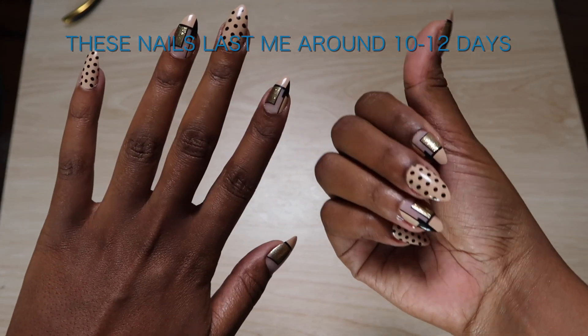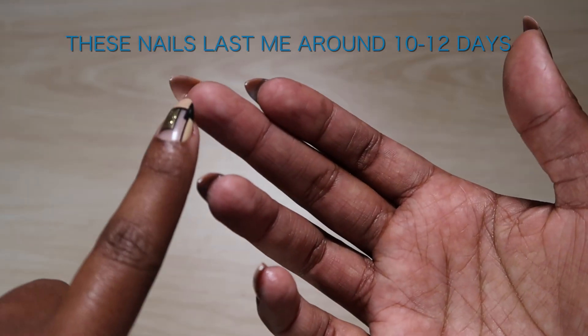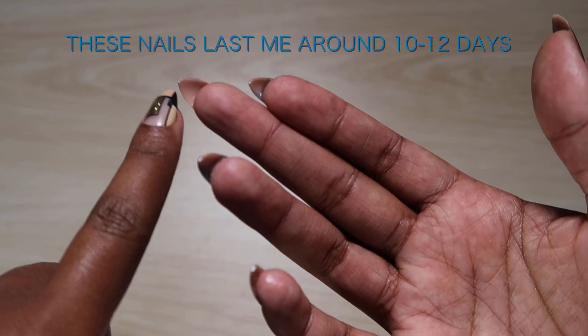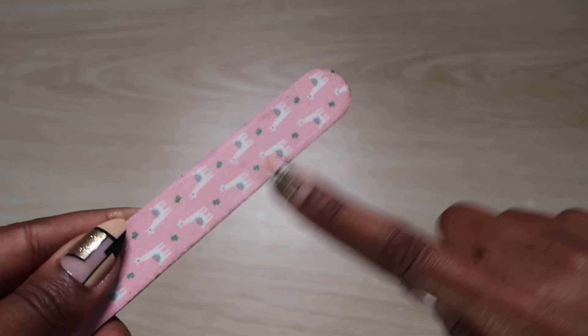A lot of these nails come with a tiny little somewhat sharp piece at the top, and all I do to remove that is slide my finger across the nail filer and it smooths out.